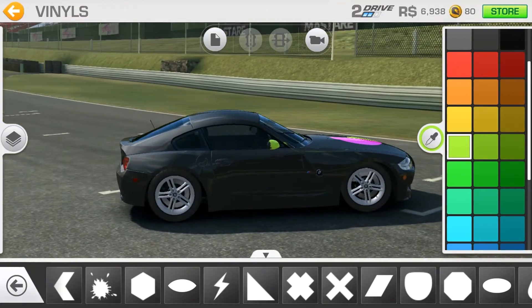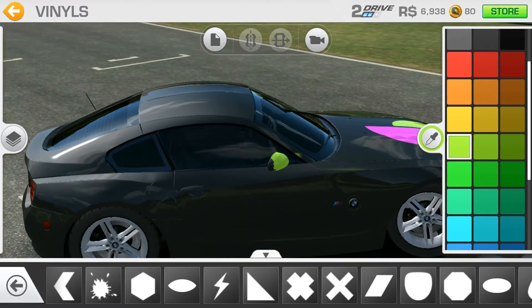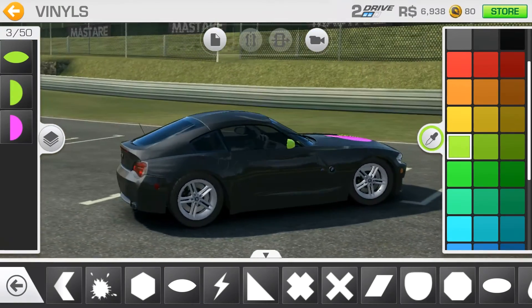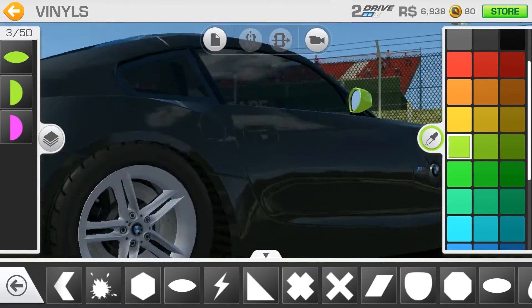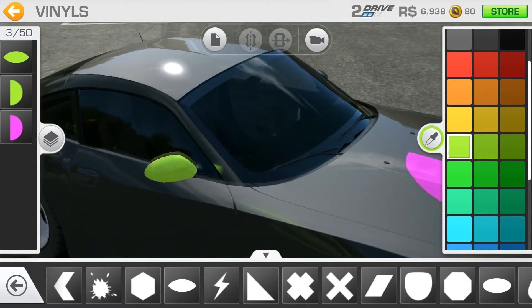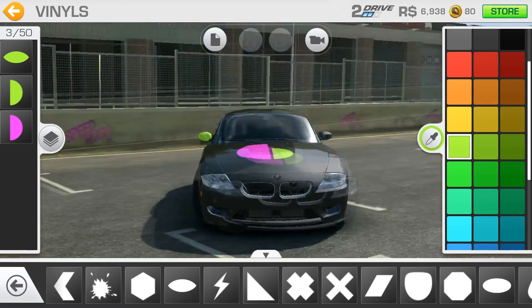Yeah, as you can see there's a bit of a problem. This is the case when paint through comes in. If you push it and approve it, it paints through all the stuff. There are some problems with the painting so I have to correct that as well. Now it's good.